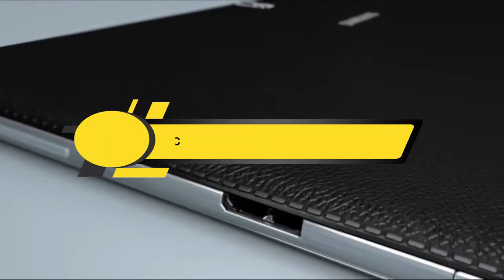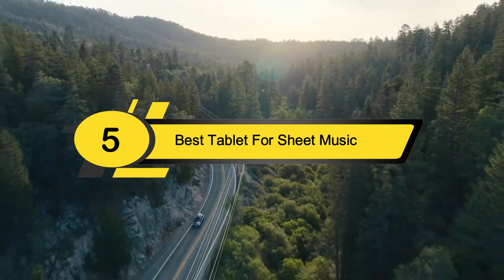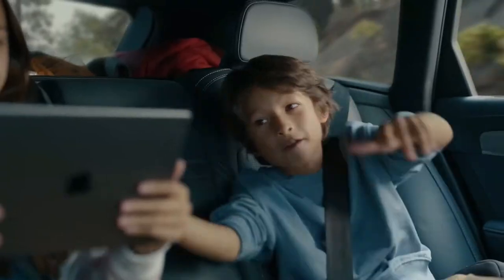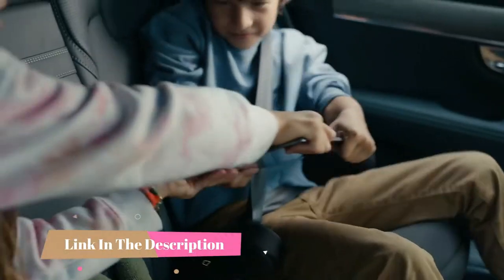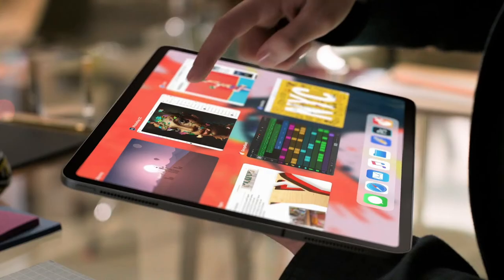Hi everyone, today we're going to take a look at the 5 best tablets for sheet music on the market for this year. First we're going to show you our 5 best picks, then we'll talk about what you should look for before buying a tablet for sheet music. You can find timestamps and links to all the products we mention in this video down in the description below. Let's get started.